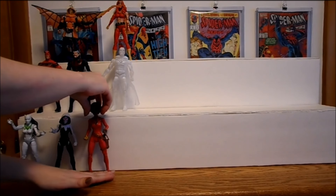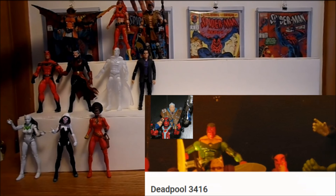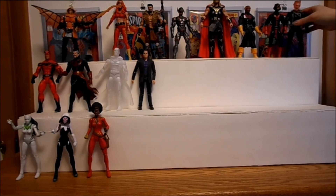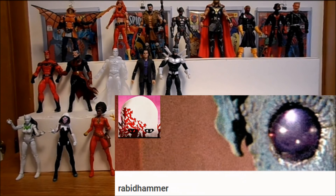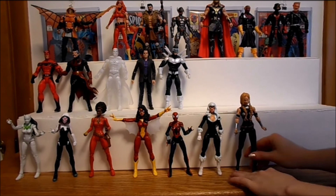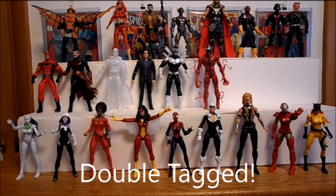Now I need to tag a couple of people to make follow-up videos on action figure collecting tips and tricks. First, I nominate my buddy Deadpool3416. I'm sure with your impressive Marvel Legends collection, you can give us some more ideas. I'm also going to tag Rabidhammer, who's probably already been tagged because you're friends with everyone in the action figure community on the internet. In fact, I'm pretty sure dumbass reviewer tagged you, but too bad — consider yourself double tagged.